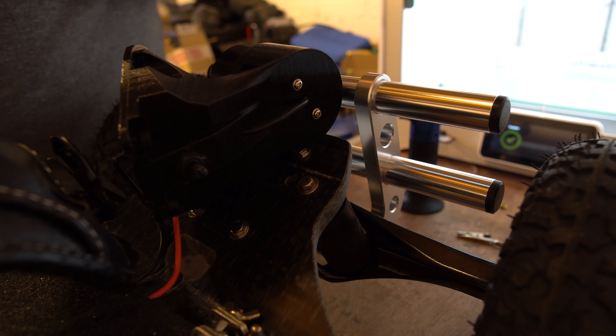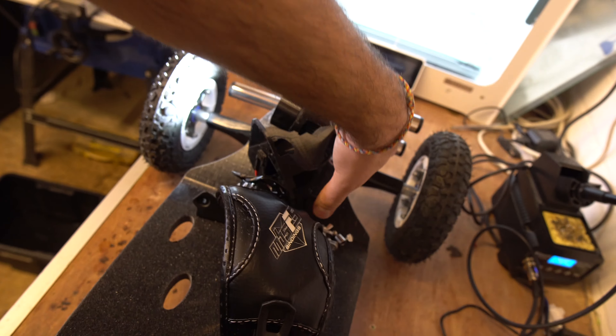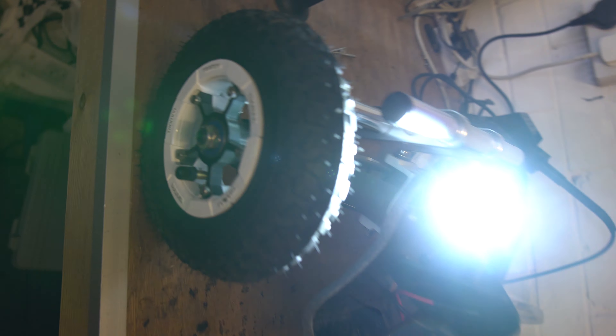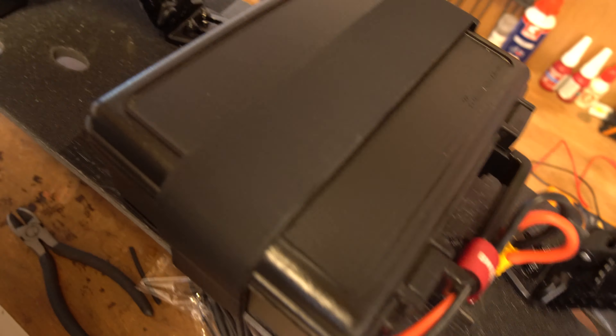We'd better test it. Plug the board in — and tada! It's quite bright actually. All running off the main board battery.